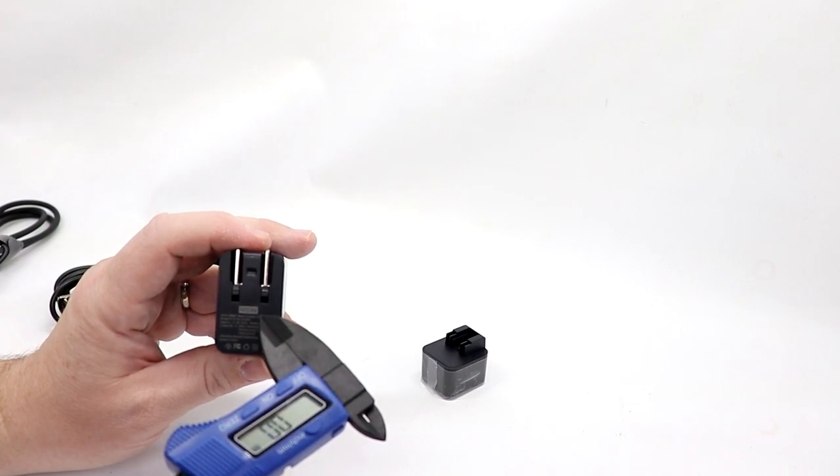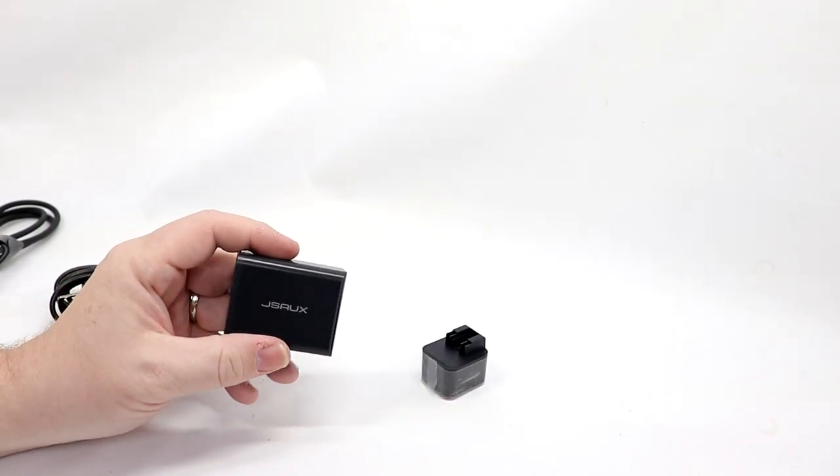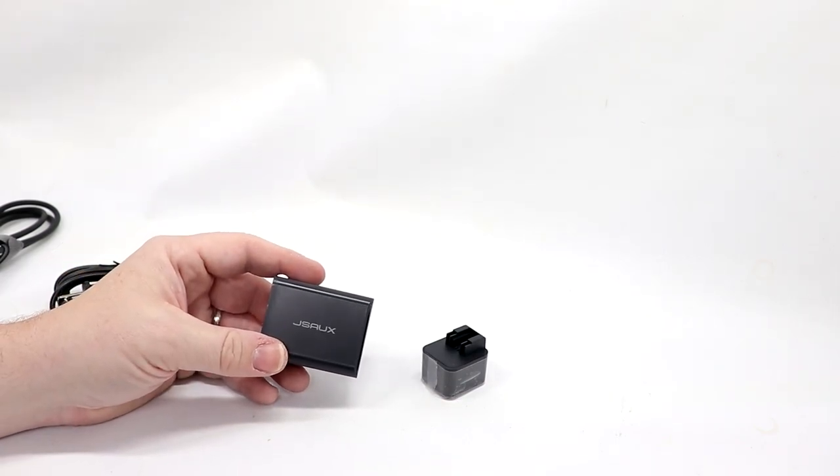You can see right here it does claim 45 watt output. So we're going to go ahead and connect up our Switch to this and see how it performs. Let's play some games.